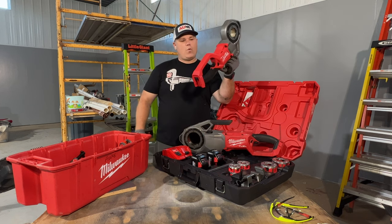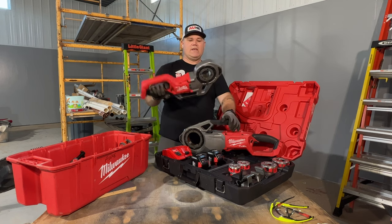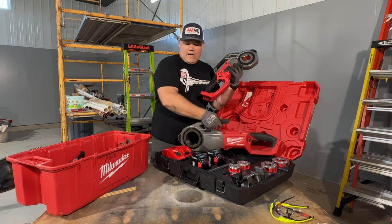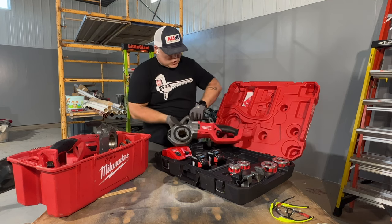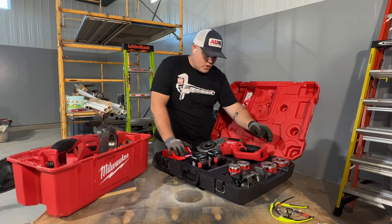It's significantly smaller, kind of a one-handed tool. You can hold it above head like that pretty easily — and that's with no battery, no die head in it. Size comparison: significantly smaller. Weight: not even comparable. Let's look at what they've included with this compact threader though.